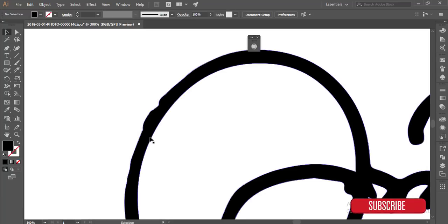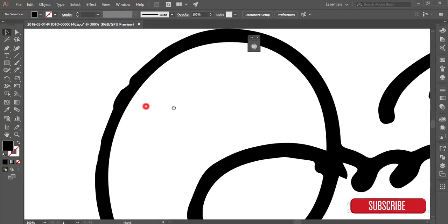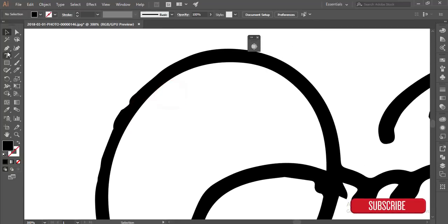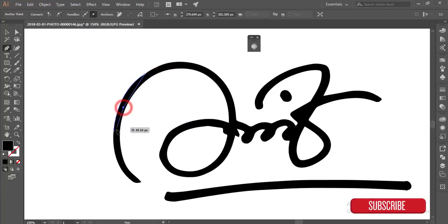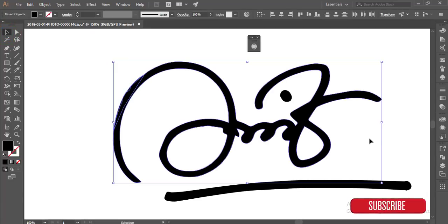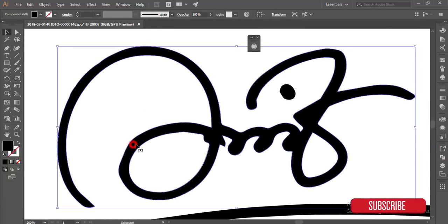There are some dots or other things — delete those. You can fill gaps by using the Pen tool. Select here, select here, select here, select all the things, go to the Pathfinder option, and merge it. Okay, now there are some other dots.